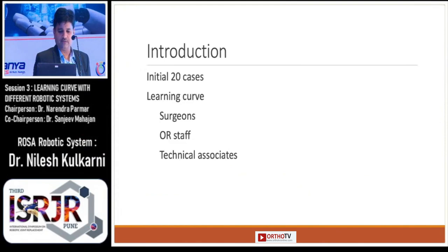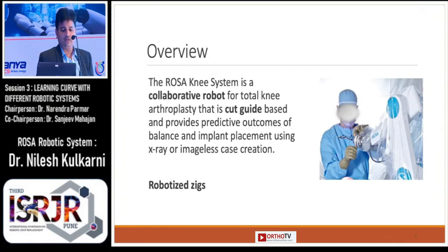I am going to share my early experience with ROSA Robotics. Basically, the learning curve involves the surgeons, operating room staff, and the technical associates. The ROSA system is essentially a collaborative robot and it is cut-guide based.